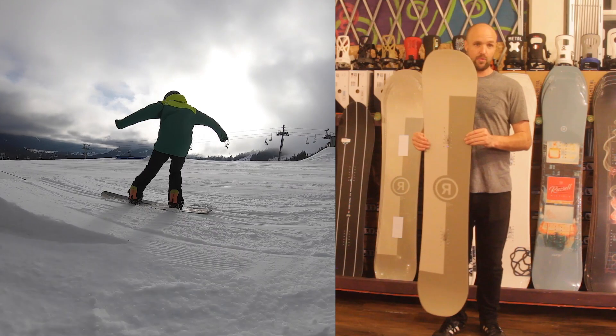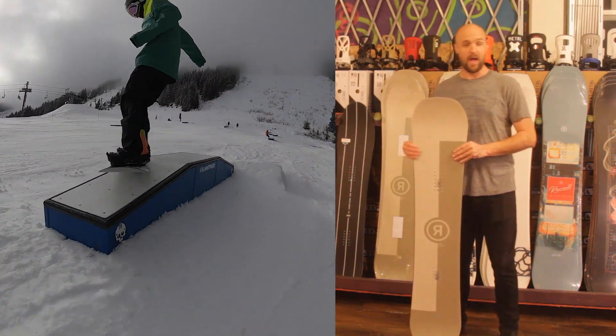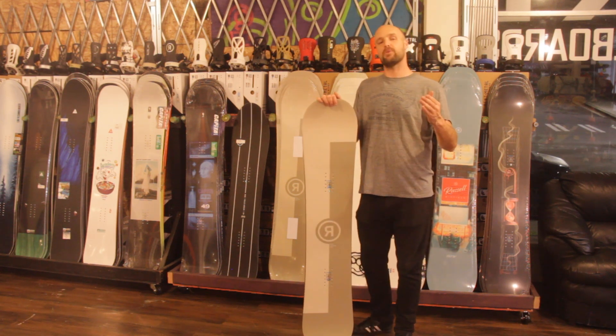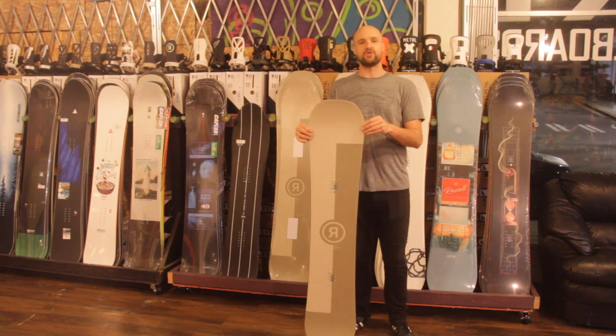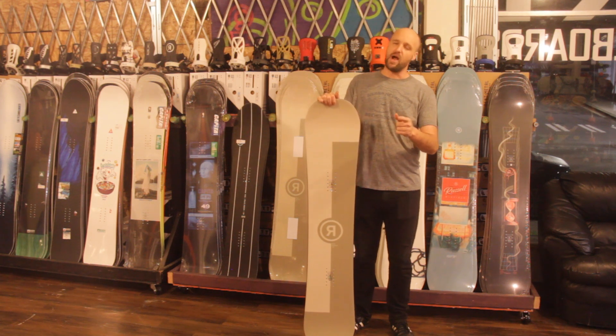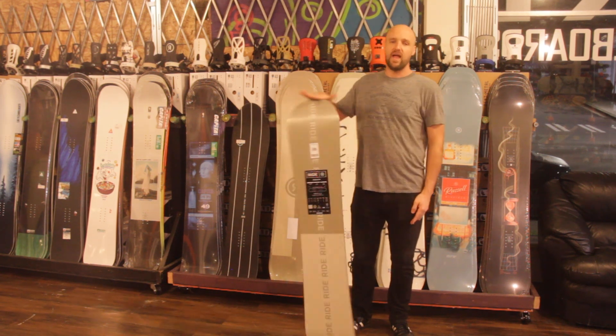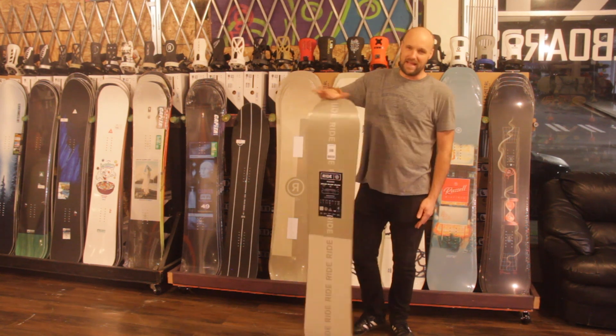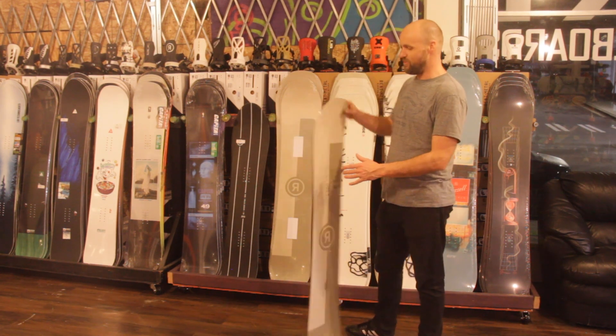If you've got any questions on the Ride Agenda — or on why I'm still bald — please leave them in the comment box below. Thank you so much for tuning in for our review on the Ride Agenda. This is Nate Blackford signing off, reminding you to always ride safe and wear a helmet. And tell me my cats are cute on Instagram — that's actually the most important part to me.